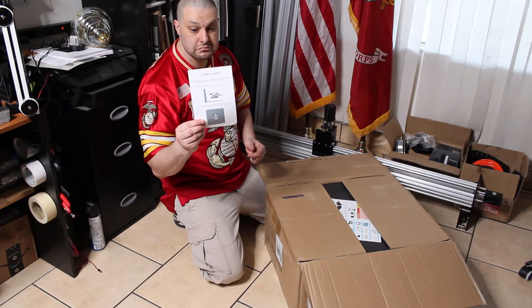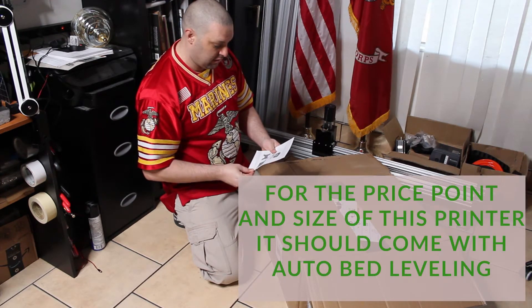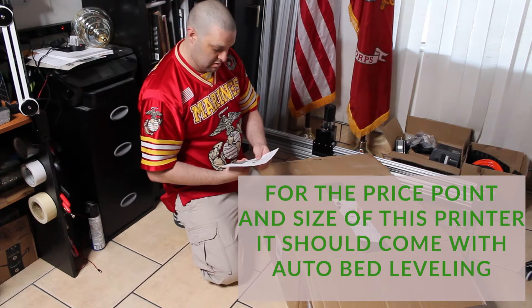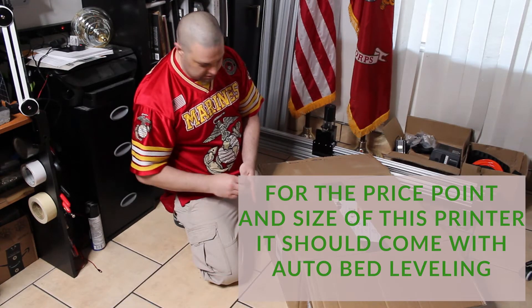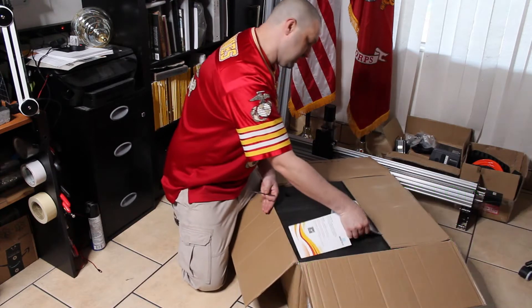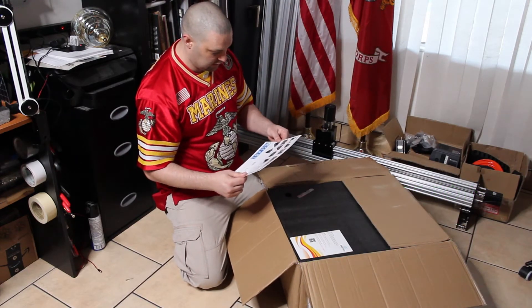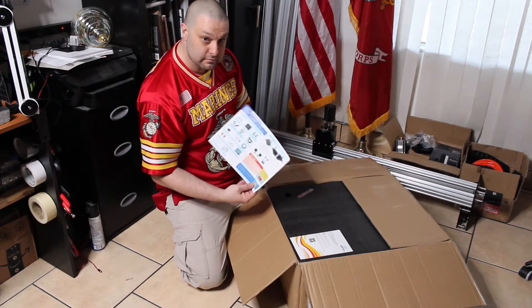There's leveling paper — that's the first time I've seen something like this on any printer, and I've had a couple of them. Specific leveling paper, a little cheat sheet I guess — pretty much how to set it up and get it going.